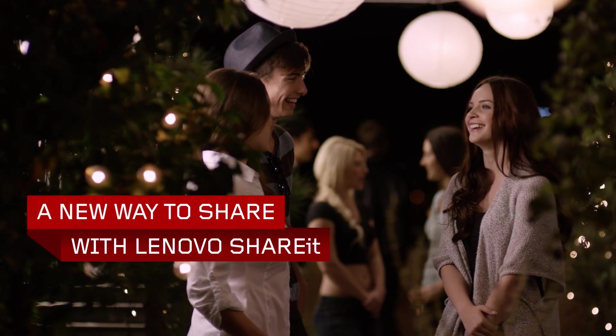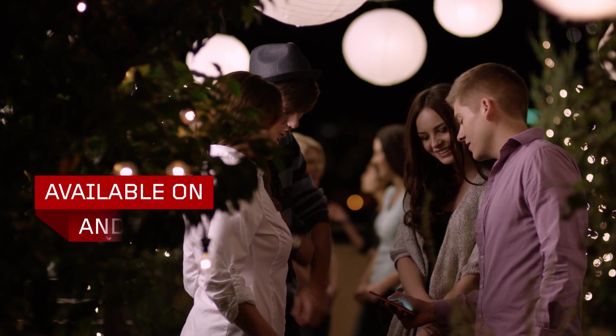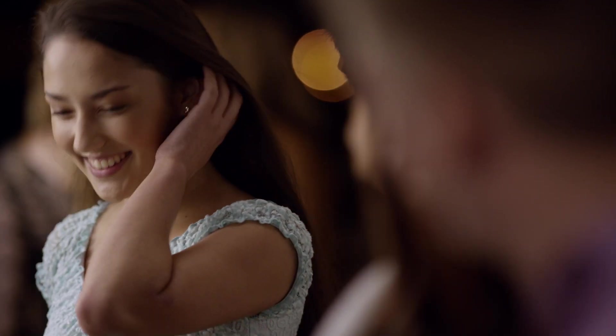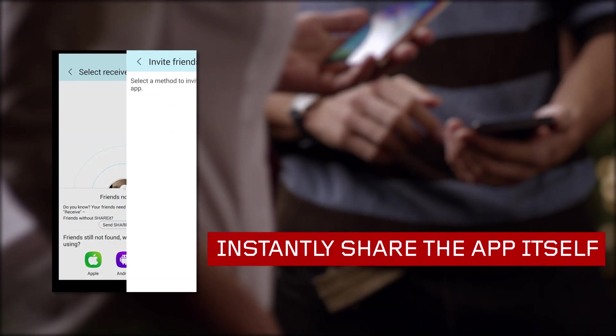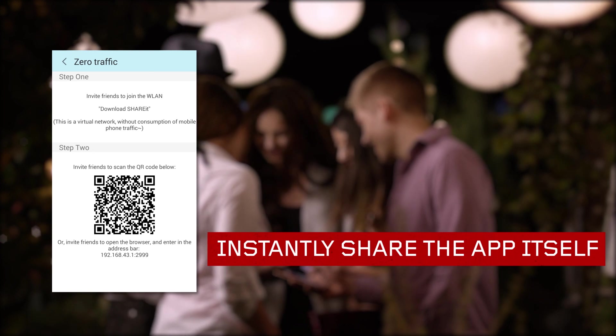And when it comes to sharing, Lenovo's unique Share It app makes it easy. Rapidly share almost anything between smart devices with no network charges, at speeds up to 40 times faster than Bluetooth. Tap the Share It icon and invite others to install the app in seconds using any one of four convenient methods. Once installed, Share It lets your friends experience all your favorite things in a flash.